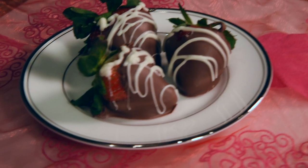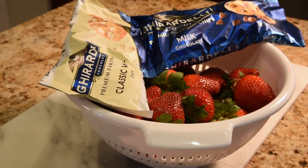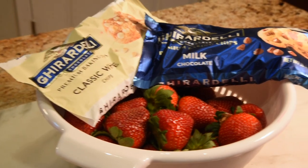Look at those. You just eat them up. Guess what you're going to need? You're going to need some chocolate. And, you guessed it, strawberries.